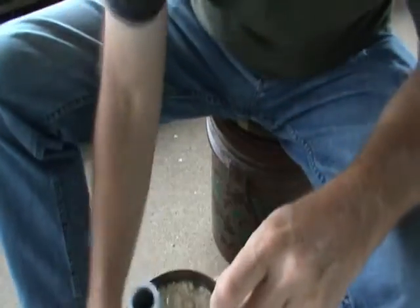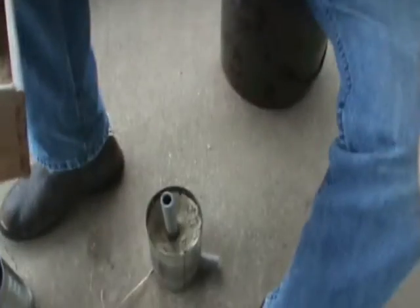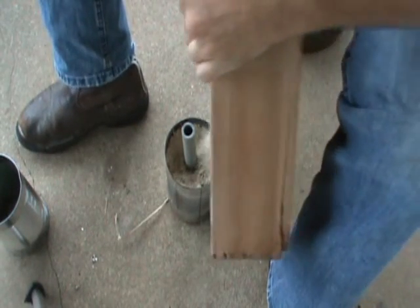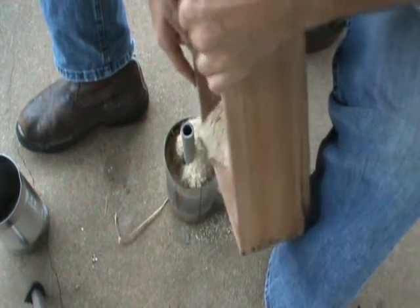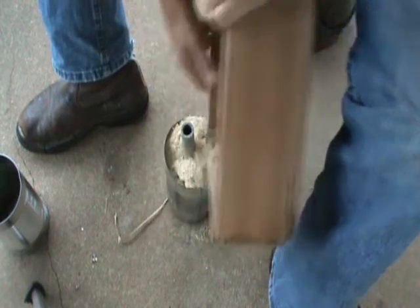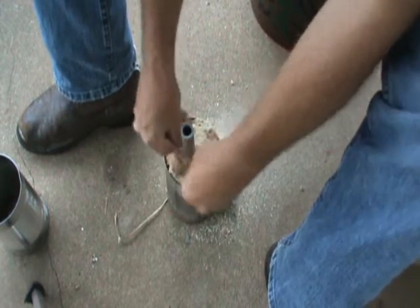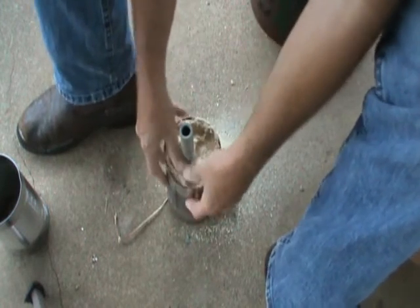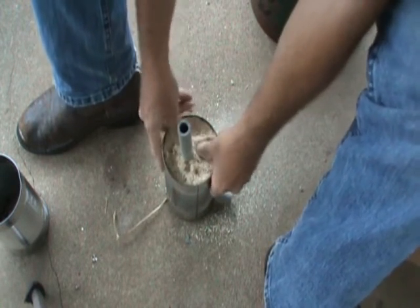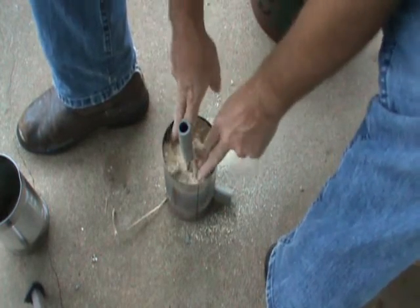Then what you want to do is set this down, take your sawdust, and just dump it in there. Pack it in there tight, folks. If you don't, it'll cave in. The tighter you get it, the better it'll be when you pull this stuff out.